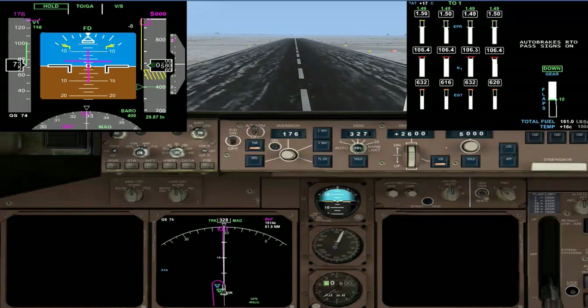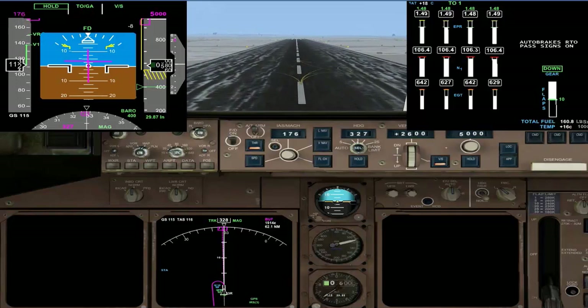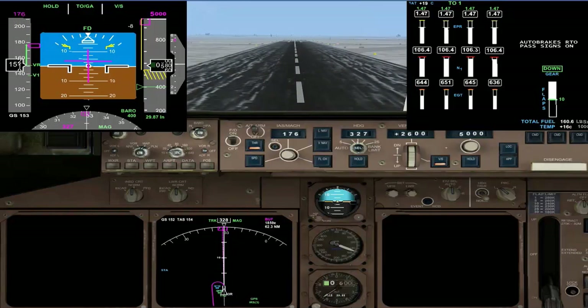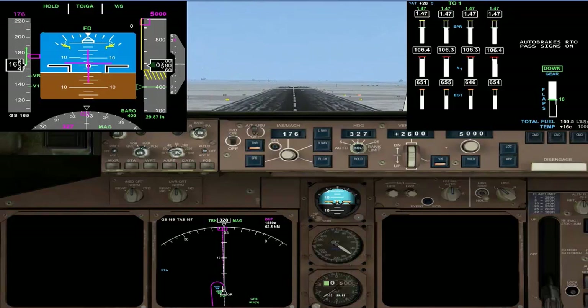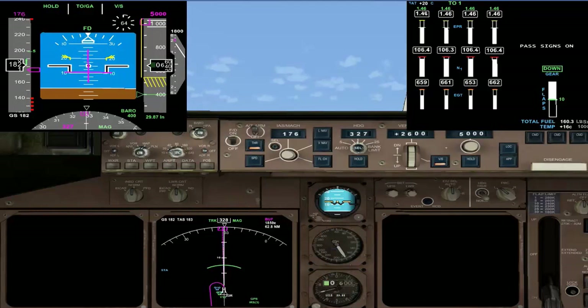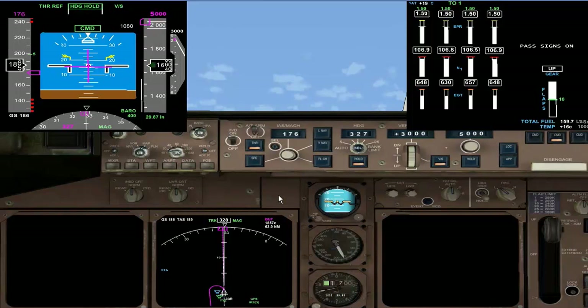Everything is set — VNAV page on, no error messages. We would start the clock, brakes released, and power up to 70%. The reason we put power up to 70% for engine stable is because we want thrust symmetry. If one engine is lagging behind a little bit, it will be more difficult to maintain directional control. The thrust ref means the engines are set, and we'll hand over to the autopilot to maintain a 3,000 feet per minute rate of climb on runway heading.